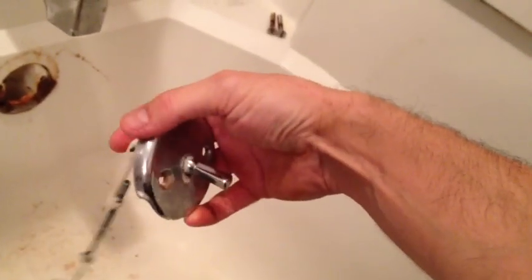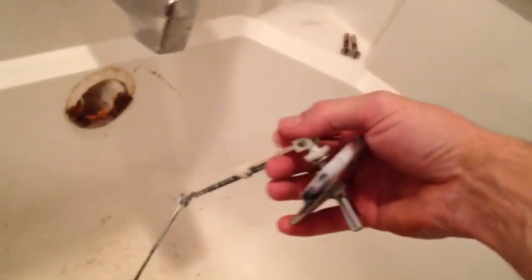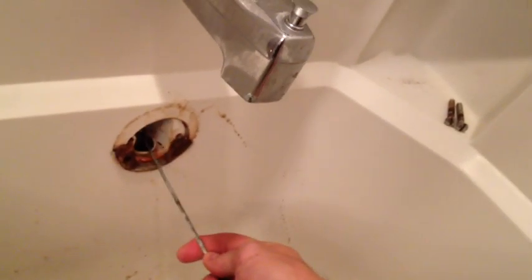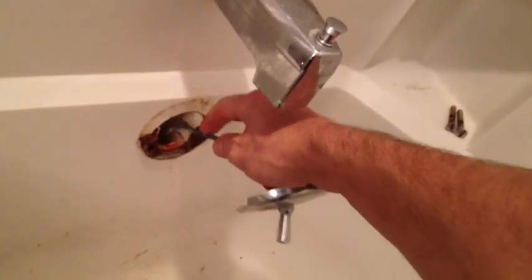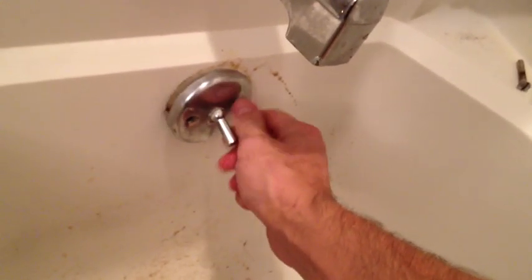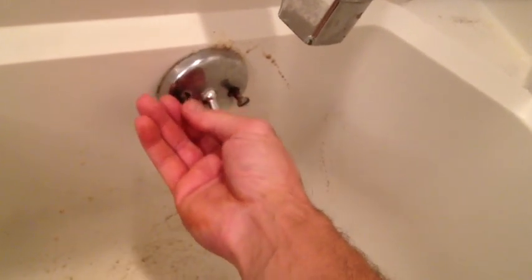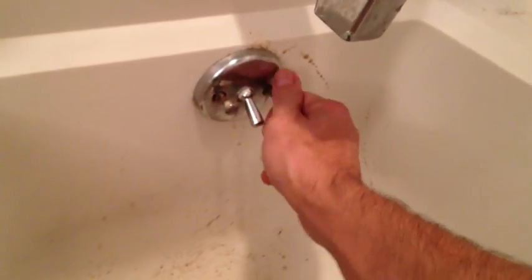Now I can get my cap on there the way it goes, with the opening towards the bottom — that's your overflow. Just tip your assembly up so that everything runs in there smooth. Drop that stopper down in there where it belongs, and don't turn anything as you're going down with it. Then that rod will spring in there just like that. Get my screws lined up and turn that back together. Get it tightened up, but not over tight — you don't want to break it, or you will be calling a plumber.